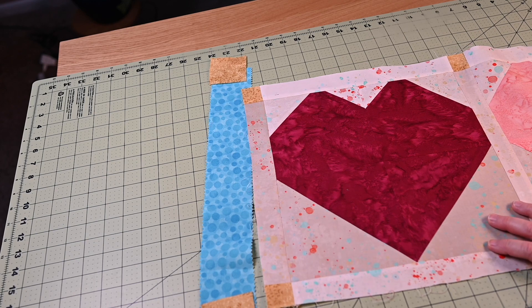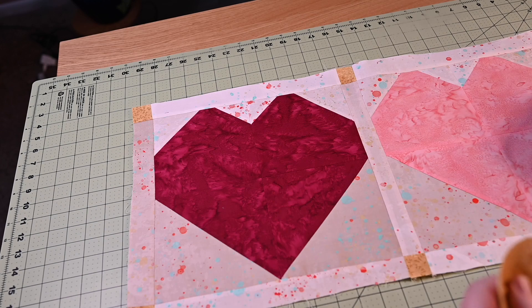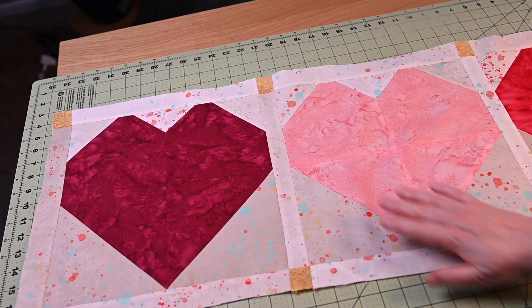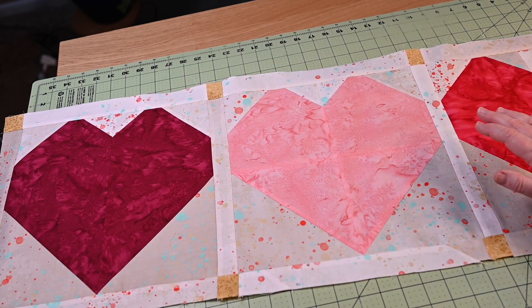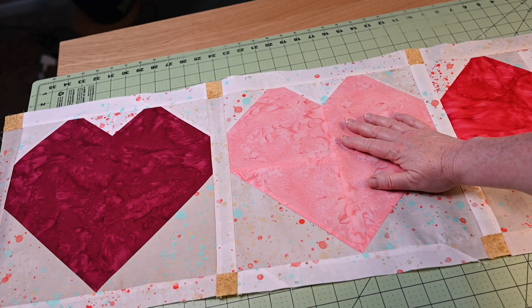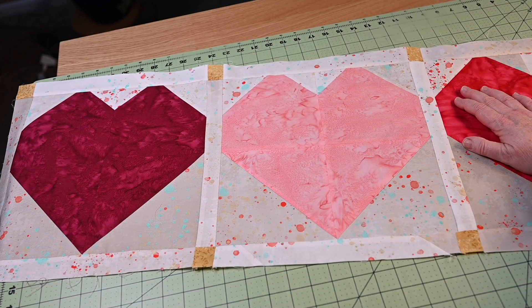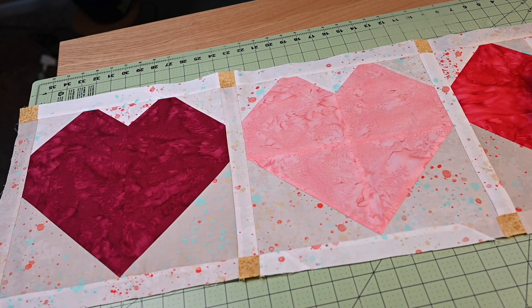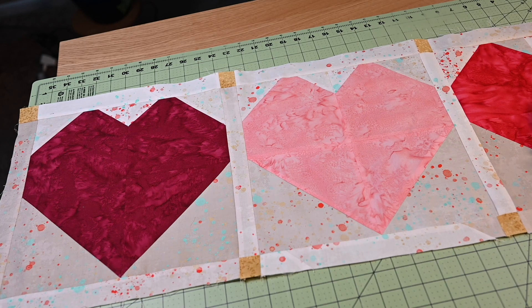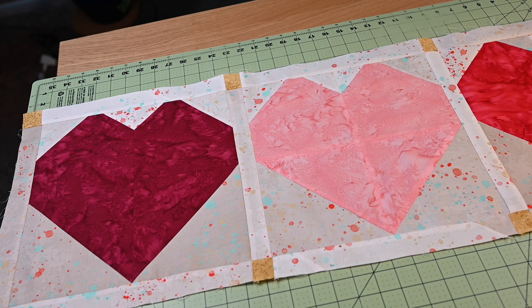Once I get all of this outer strip on, it's just a matter of making some choices about thread and quilting. So far I love it — the fabrics together are so pretty. And I want you to know that even if you do not have absolute perfection in your cornerstones, don't worry about it. Still finish your project, work your way through it. They're hard to do — full disclosure, they're difficult.